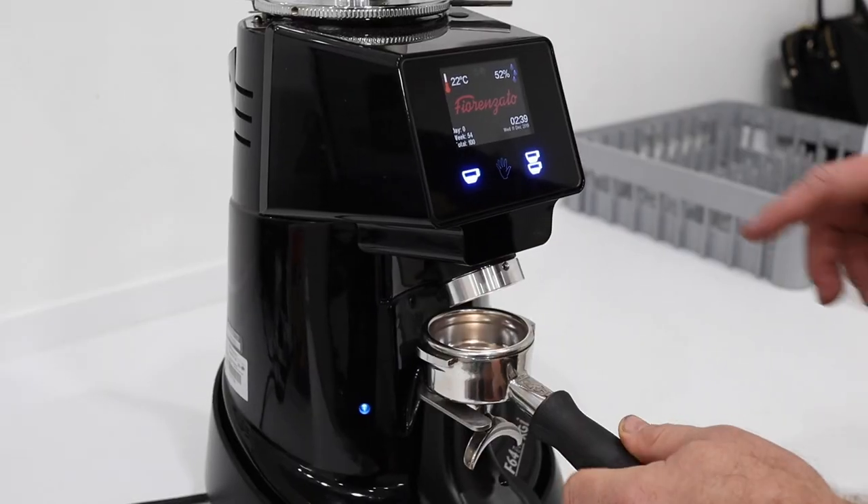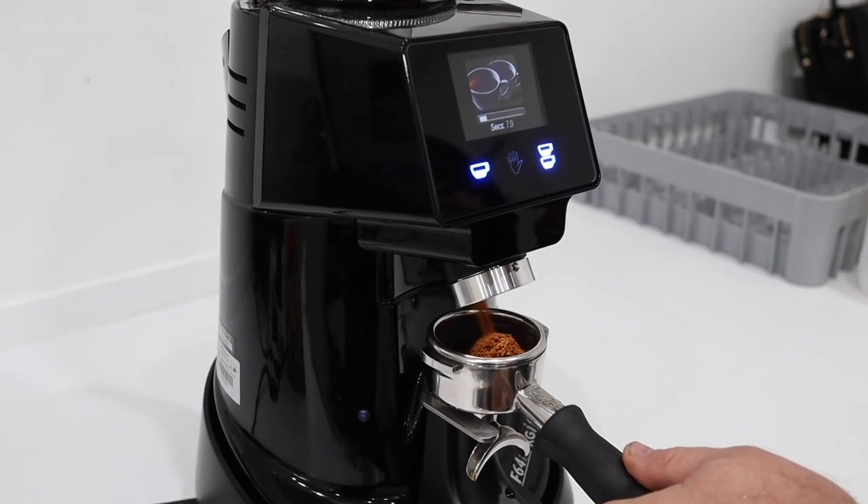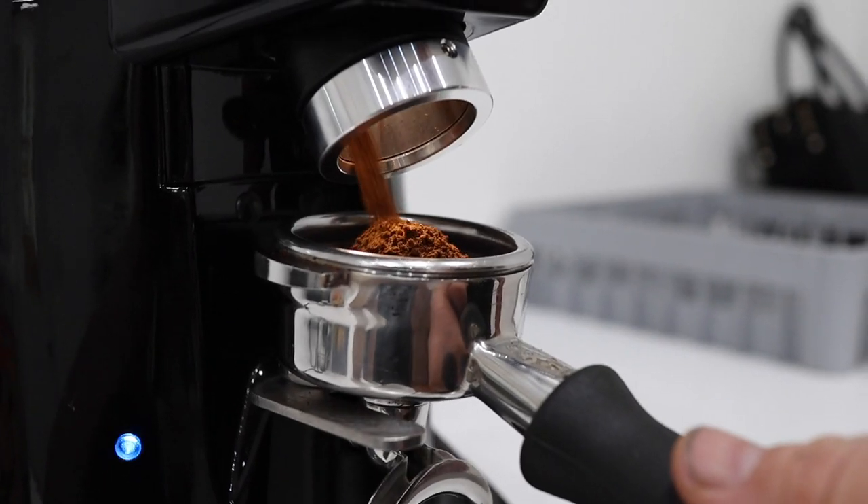Grinders. Normally when you're controlling doses in grinders, you control them by an inbuilt timer. But recently, grinders have been coming out with built-in scales to control the dose. Victoria has done an awful lot of work in this field, trying to determine whether or not you actually need scales inside your grinders.